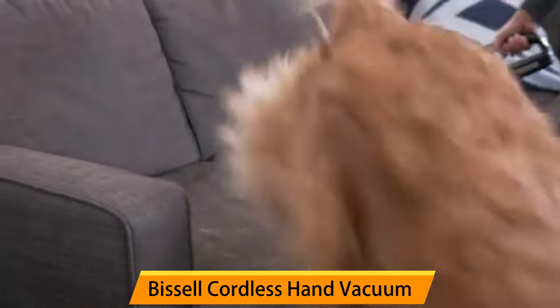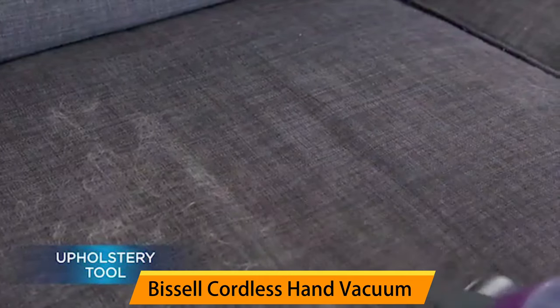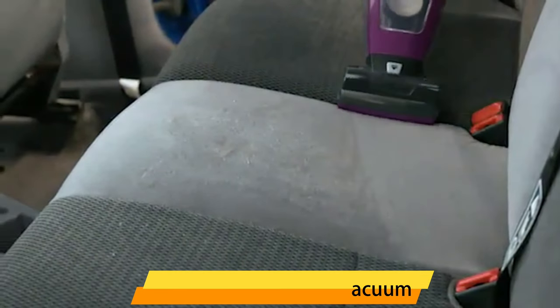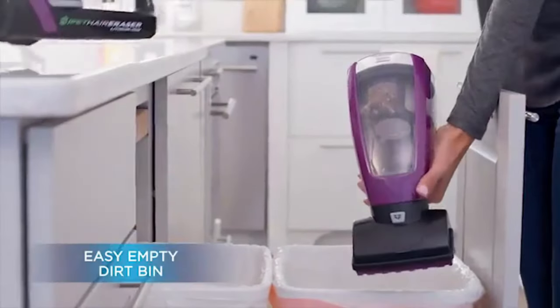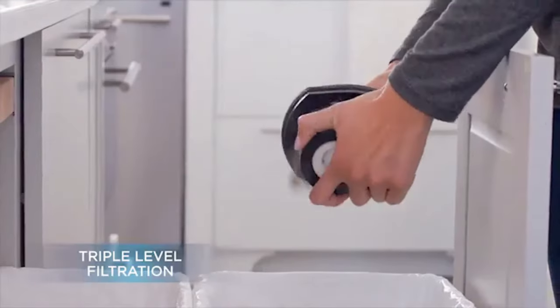The Pet Hair Eraser Lithium-Ion Cordless Hand Vacuum has a motorized brush roll specifically designed to effectively remove pet hair and dirt from carpets and upholstery. The brush roll works to lift and remove embedded pet hair, dirt, and debris from all surfaces, leaving your carpets and furniture clean and fresh.